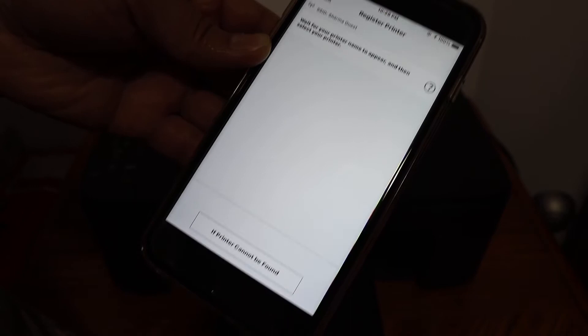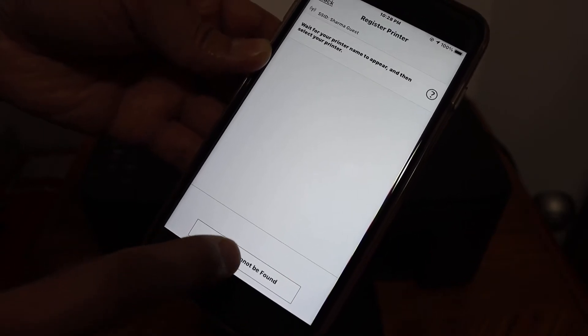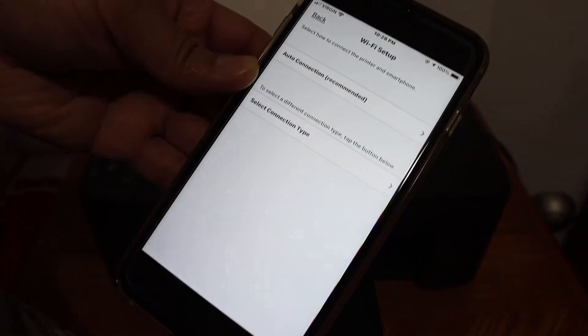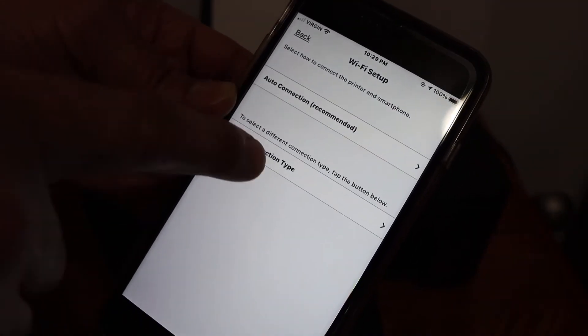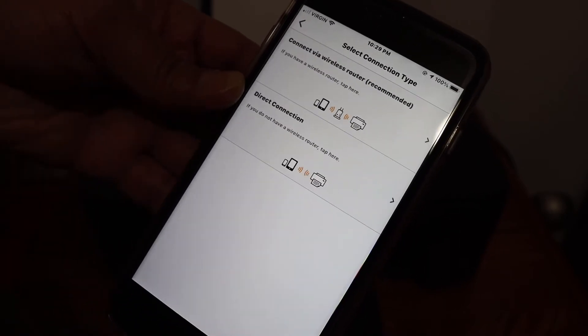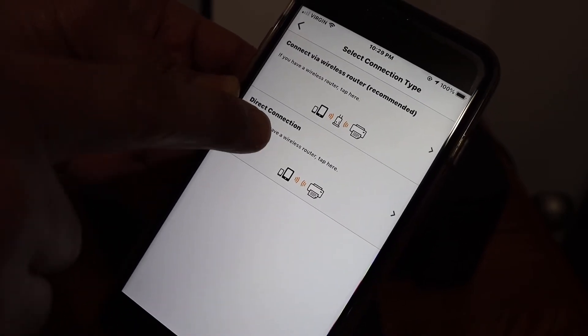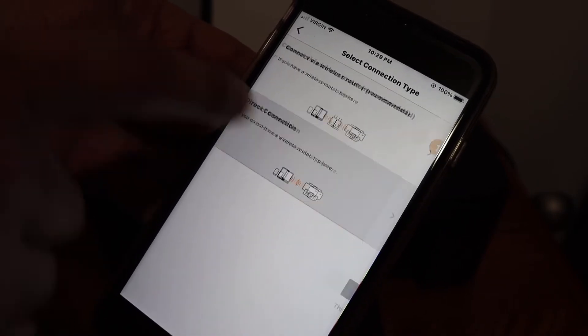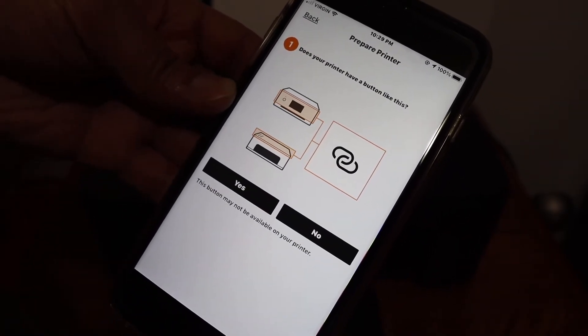On the next screen, if the printer cannot be found, click on that button. Here we get two options: Auto Connection and Select Connection Type. Click on Select Connection Type, and here we see Direct Connection — that's what we are going to do. Click on that.